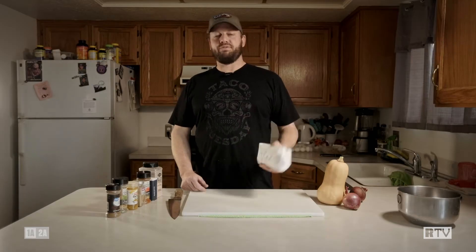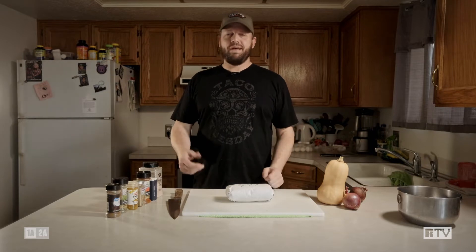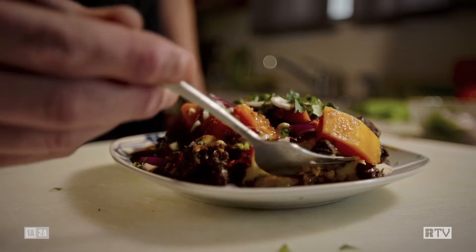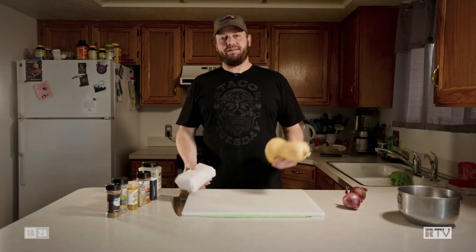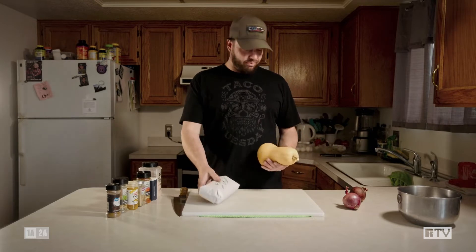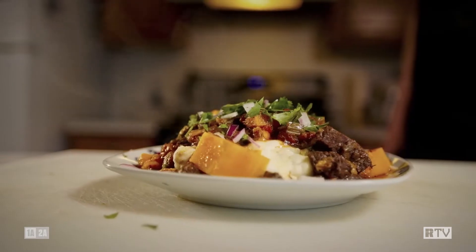So today I pulled out an old elk roast from a few years back and I'm going to show you a little recipe for how I like to dispose of, for lack of a better term, perhaps something a little bit older, maybe something that got a little freezer burned, something that wasn't a prime cut. Today we're working on a recipe I've become very fond of — I like to call it venison butternut curry. It works with pretty much any red meat: elk, deer, antelope. And this is just a little butternut squash that I grew in my garden last season.